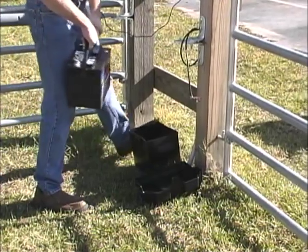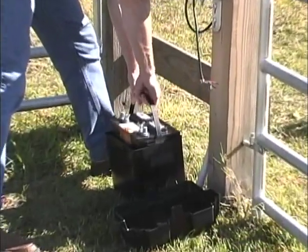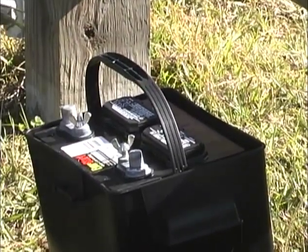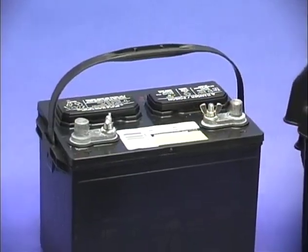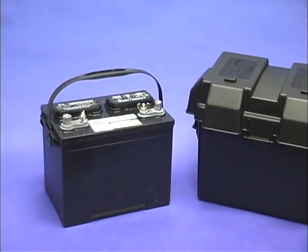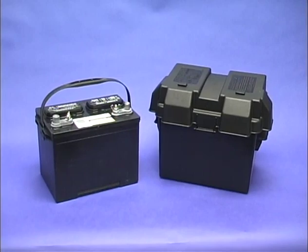The Mighty Mule 350 is designed to be powered by a 12-volt automotive or marine-type battery, which enhances the solar compatibility and overall performance of the system. You will need to purchase this 12-volt battery and a weatherproof housing, which can be found at most agricultural and automotive supply stores, before you can install the Mighty Mule 350.